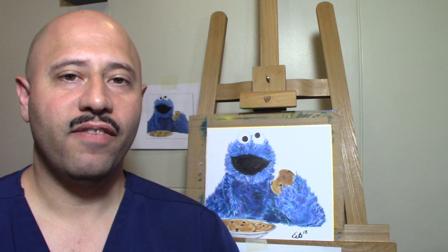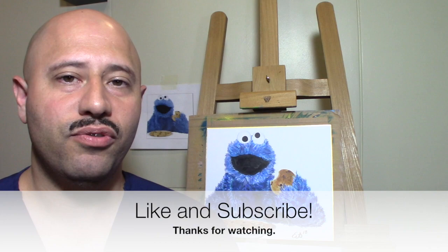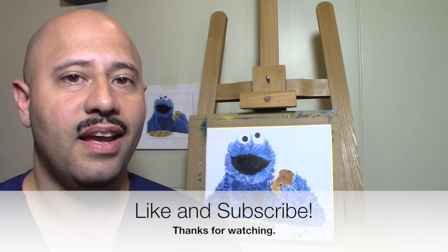Well, this concludes our drawing of Cookie Monster. I hope you've enjoyed this drawing as much as I have. Please post your drawings on Art with Errol's Facebook page, and if you like this video hit that like button and subscribe — I'll see you guys again next week with another drawing.